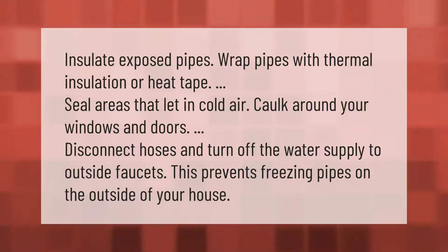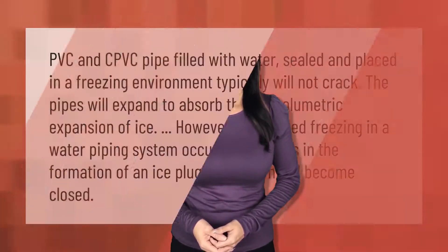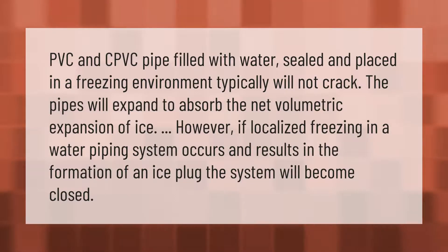PVC and CPVC pipe filled with water, sealed, and placed in a freezing environment typically will not crack. The pipes will expand to absorb the net volumetric expansion of ice.